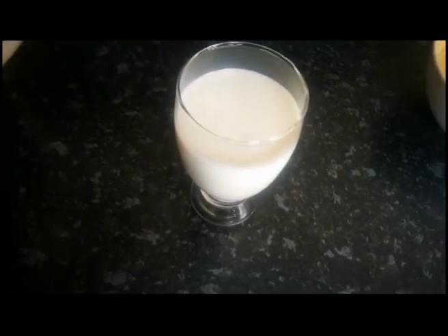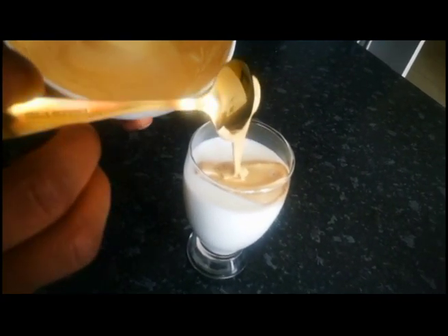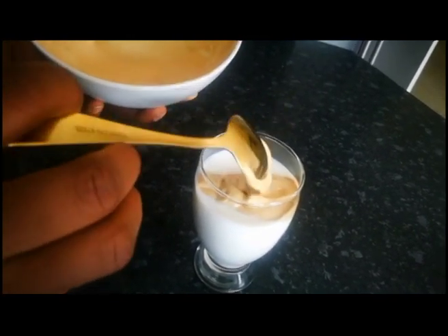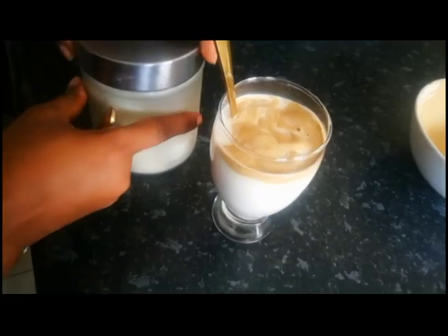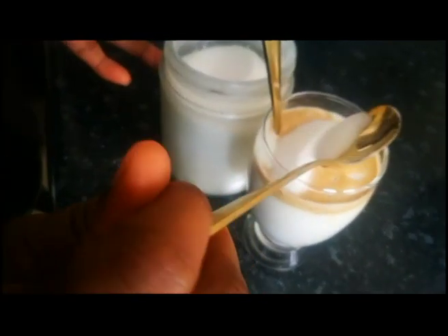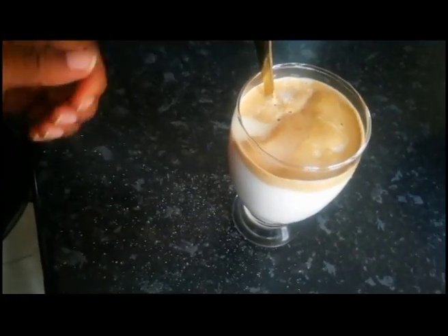Just place the cream on top, as you can see. I think this is just enough for me — I don't like too much coffee. And guys, if you want to add sugar you can always put sugar. I'm going to add a bit of sugar to taste.